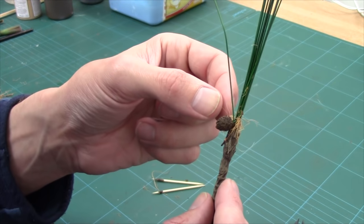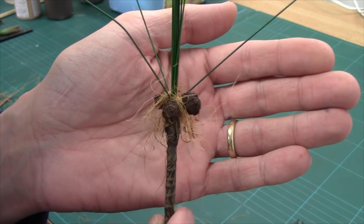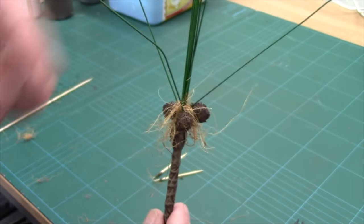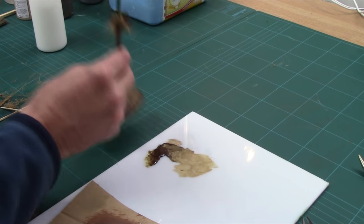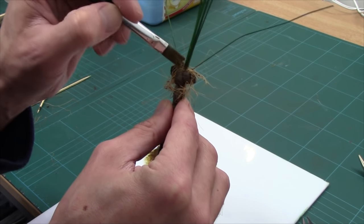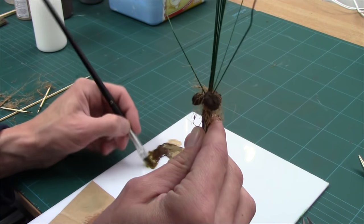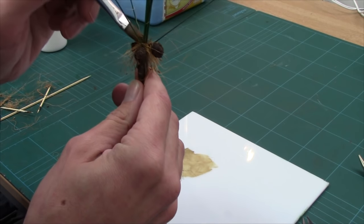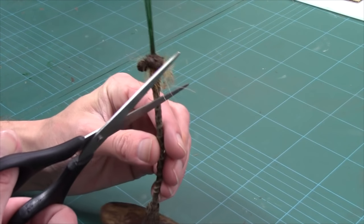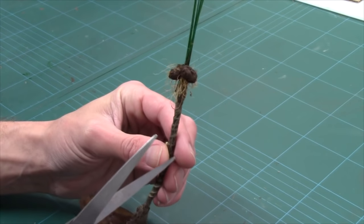I'll add a little bit more coconut fibre in between there, then start to drop the other coconuts on. It's a bit scraggy at the minute, so I'm going to use a little bit of brown paint and a little bit of PVA, just to put some in at the top to hold all that coconut fibre together and where I've dropped the actual coconuts down. I'll leave that to dry and then come back, trim it up and do the leaves.